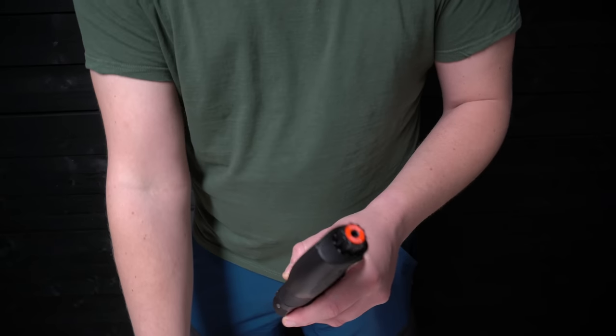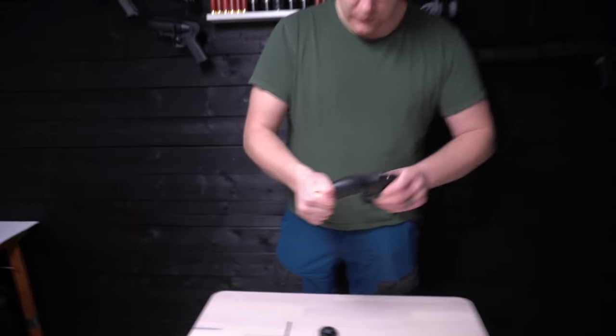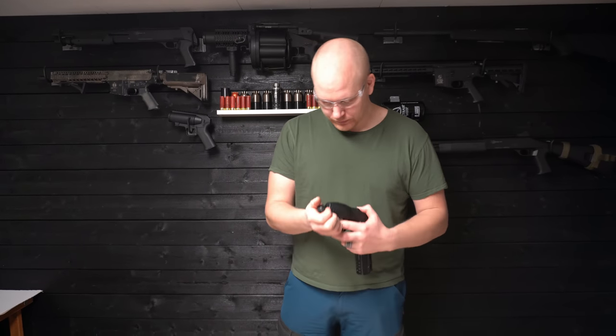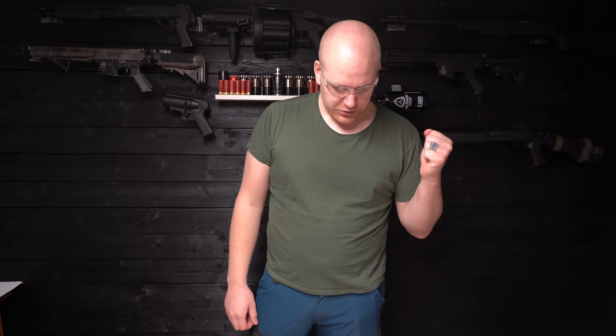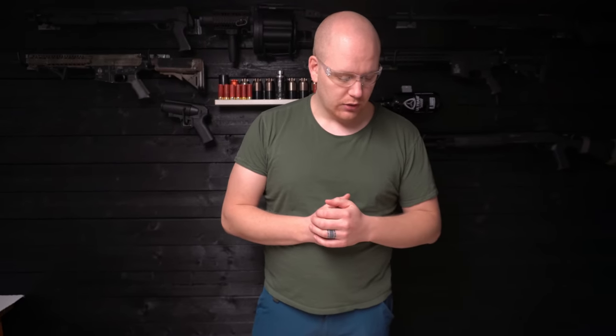I know it will basically not explode, but you know, it will make a big puff. I hope you enjoyed this little test. If you want to see more videos like this, we're going to make a series about airsoft and a lot of stuff on this channel. I really hope you like this — subscribe and follow along on the journey. Hope you have a great time and see you in the next one.